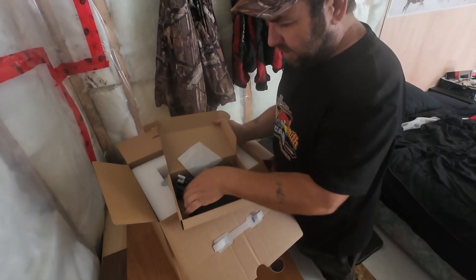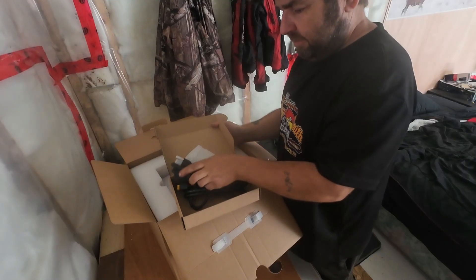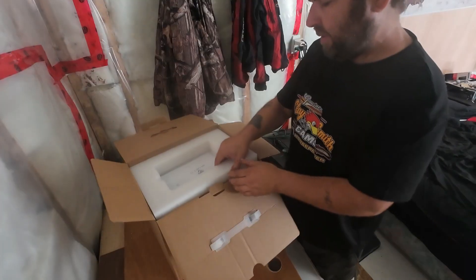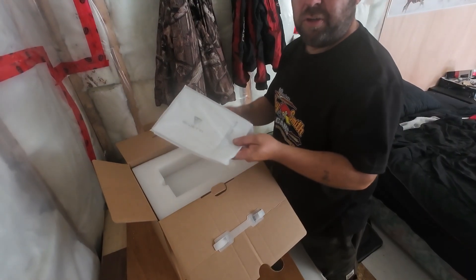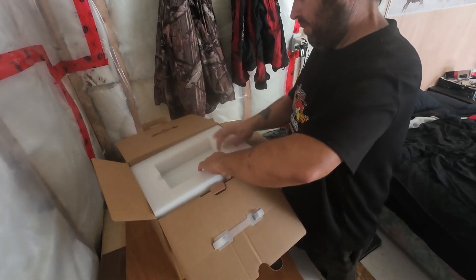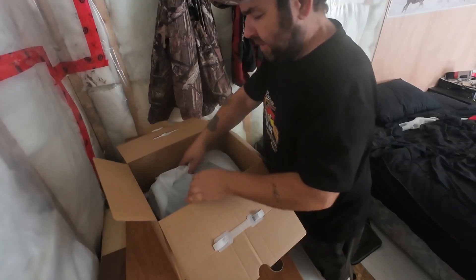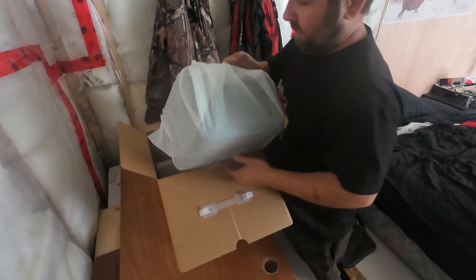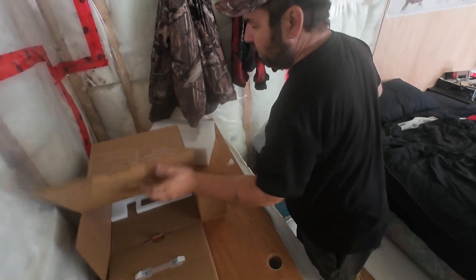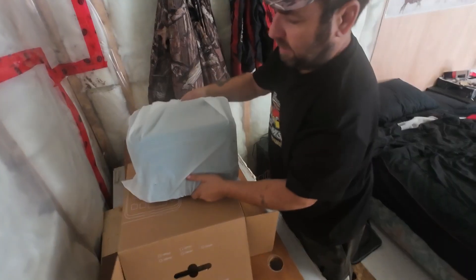What we have here is our charging cords for 110 volts, here's our instruction book — we'll be going through that shortly — and here's our system. I'm going to put this box to the side so you can see it easier.